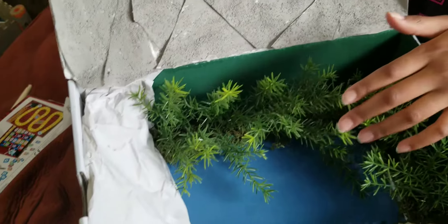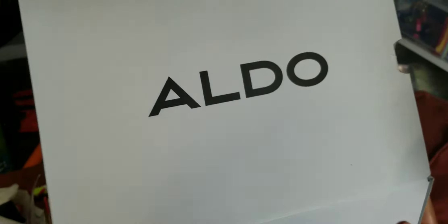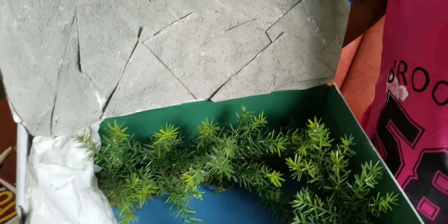The whole project is in a shoe box — very creative! That's where you got your setup. The project is in a shoe box.